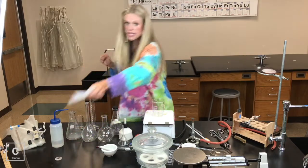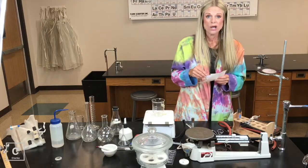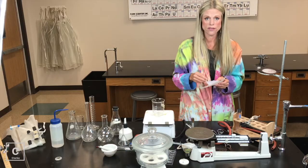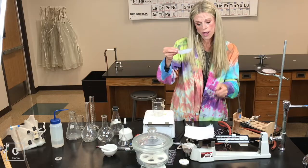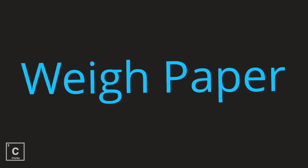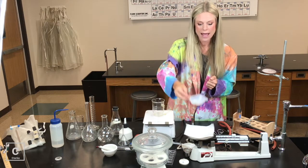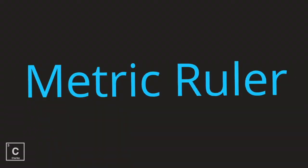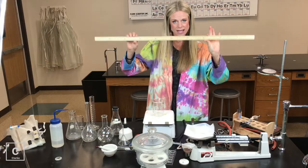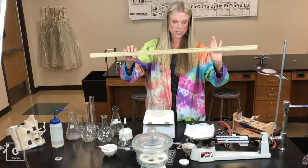When we're weighing things on our triple beam balance or our electric balance, we're not just going to pour our chemical right on the plate — we need a weigh boat. Sometimes a weigh paper would do just fine. Weigh boats and weigh papers act as a barrier and keep your chemical all together while you're measuring its mass. I have a metric ruler — remember, we're using the metric system in science, so we measure length with centimeters, millimeters, and meters.